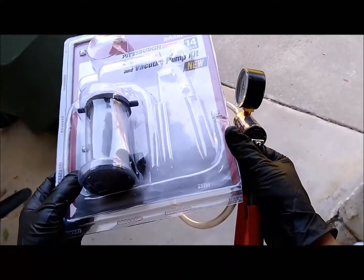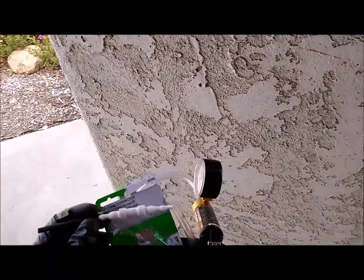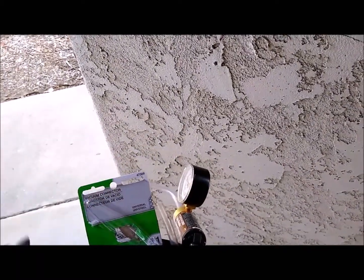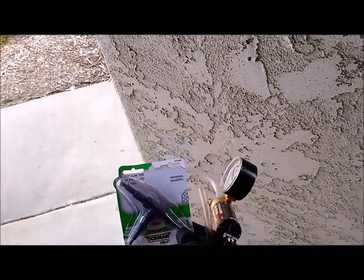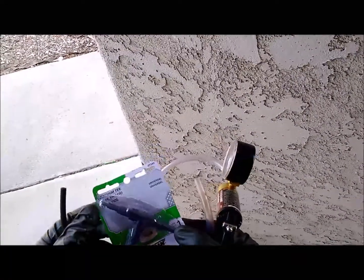The part number is something like 63391. You'll also want to get some adapters — there's a pretty cool adapter that allows you to adapt different size hoses. It's a Dorman 47309, and they have the same thing as a T, which is a Dorman 47349. You'll also need a little piece of vacuum hose.